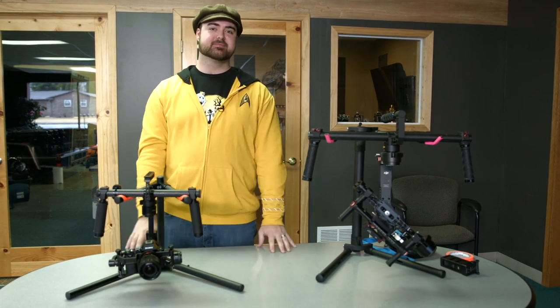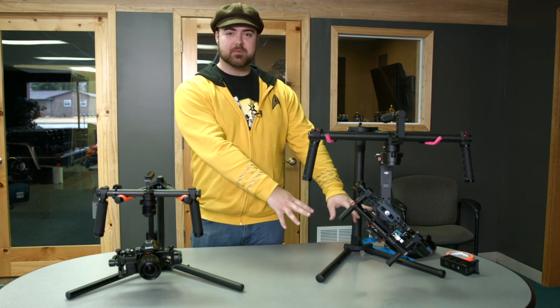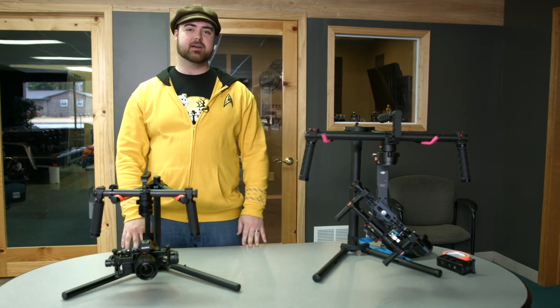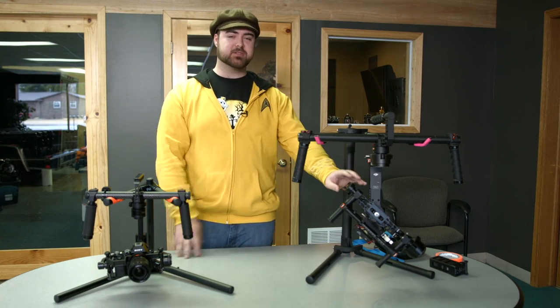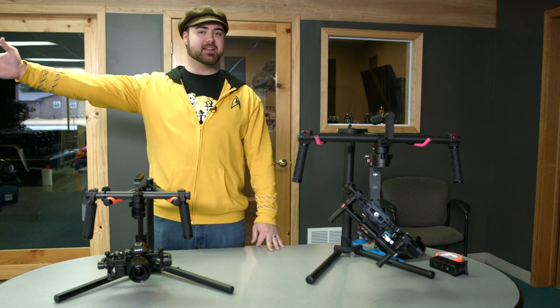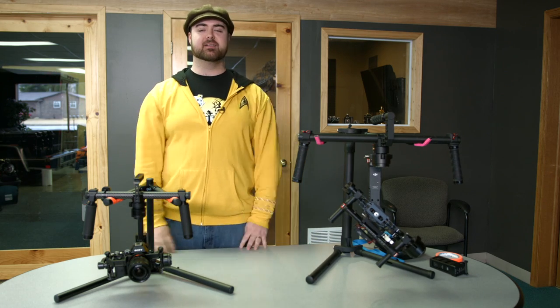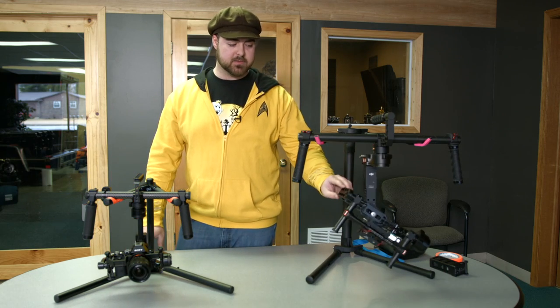The tool-less design is awesome and it's very fast. I can set this up myself — the other one I couldn't calibrate on my own, I needed Sean. So the Ronin allowed me to set it all up myself on the first shoot when Sean wasn't available. With the previous one, Sean had to bring his laptop, plug into it, and we had to do a lot of calibration. So just the design of the Ronin is really smart.